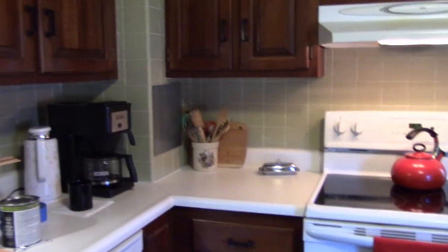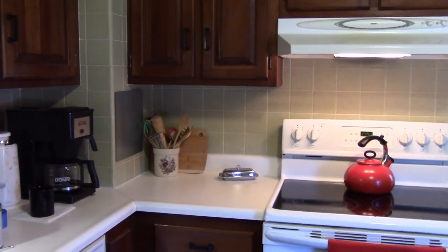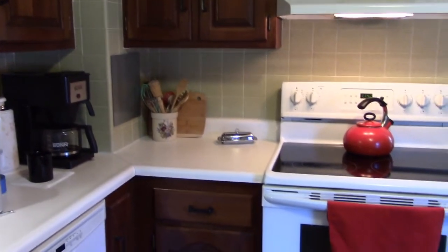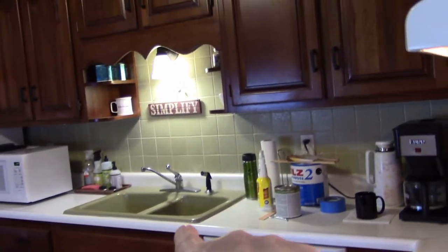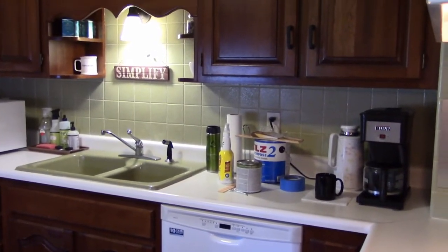The countertops — I don't mind that they're white, but they are extremely porous. They stain so easily; they clean up, but it takes some effort to bring them back again. Honestly, I don't like it because it makes them look tacky and dirty, even when they're not. So I don't know what I'm going to do about them — I'll cross that bridge when I come to it. Overall, it is a nice kitchen. It's not the biggest, but it's a nice kitchen. The sinks are old — I don't honestly mind them; they take a little bit to clean up, they're a little porous, but they can be cleaned. I would someday like a new faucet and a new sprayer.